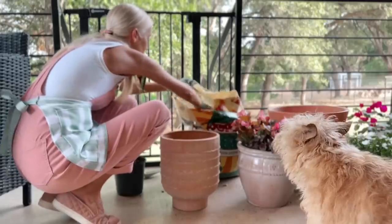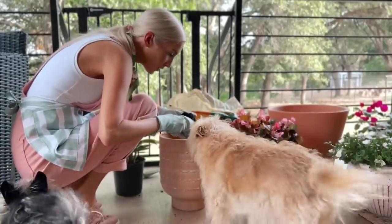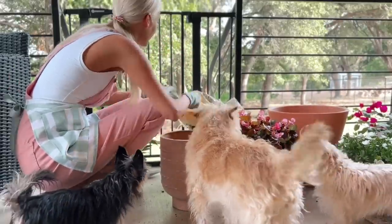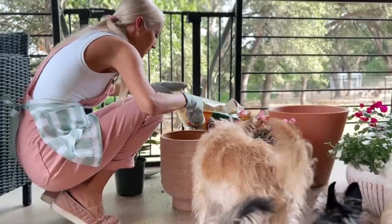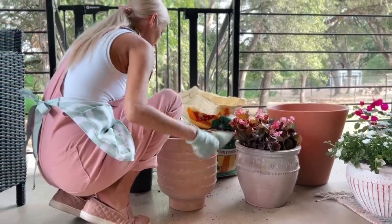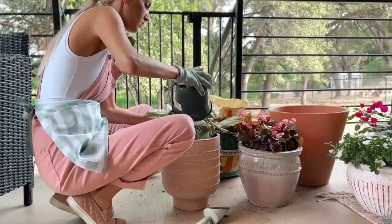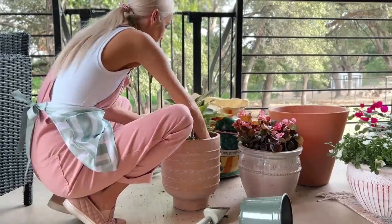I had some very good helpers today. The dogs were so cute and curious about what I was doing — they don't see me garden very much. I hope this is the start of something new because I would really love to grow my plant collection and learn how to tend to them properly. This was such a relaxing moment of my day. I can see why so many people love gardening as a hobby, and who knows — maybe it will become one of mine too.